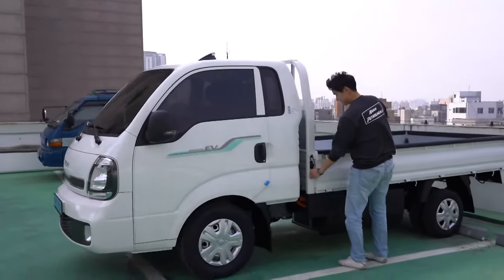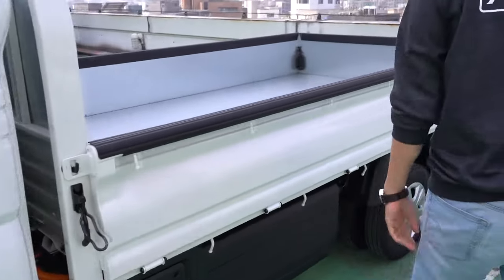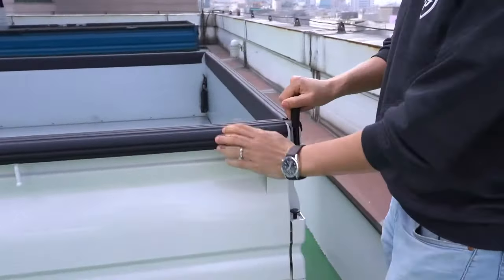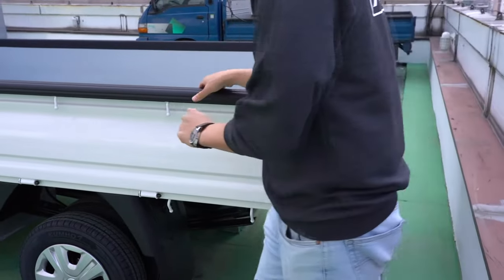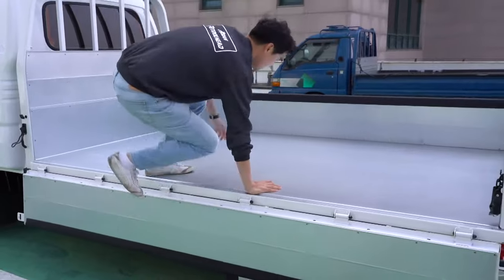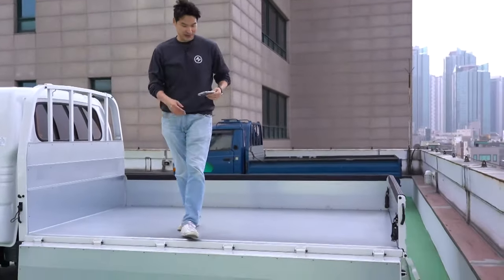It's a pickup truck, so you can do this — the side folds down, right? And you can do this too. So it's easier for you to load and unload heavy things.